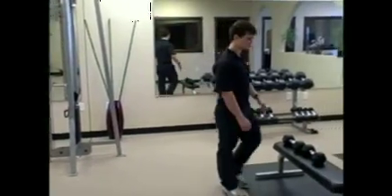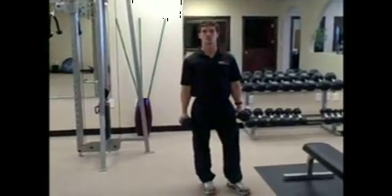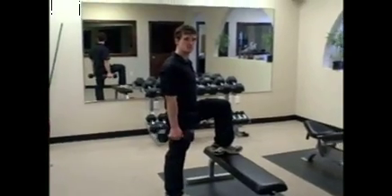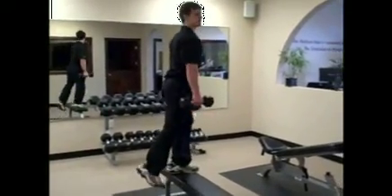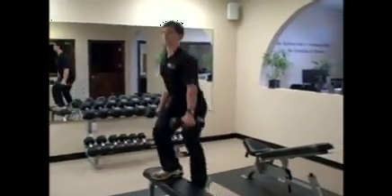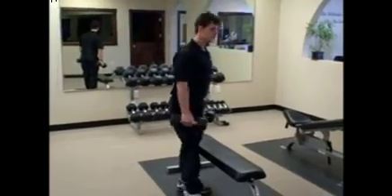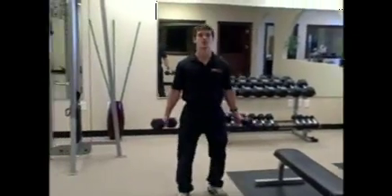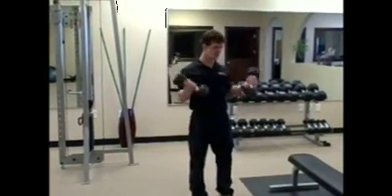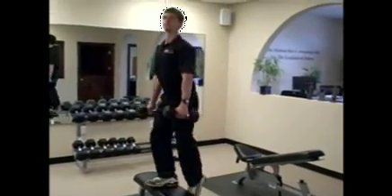Once you're done with that, grab the dumbbells again and we're going to do step-ups. You can use a bench, a chair, or any high platform. We're going to do 10 step-ups each leg — stay on the same leg until you get all 10, then switch. That's 10 for a total of 20. Once you get that, go back to your bicep curls: 20 curls, same form, 10 each side.